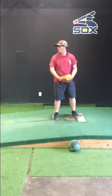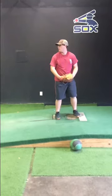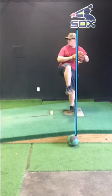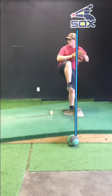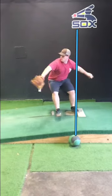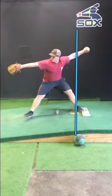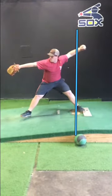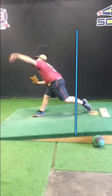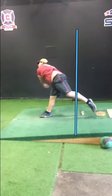Here we have a side view of Jacob in the stretch position. First thing I'm looking for is does he get his weight over the back leg? Looks pretty good there. Second thing I'm looking for is does he use the legs to create momentum down the slope? Not too bad. And does he throw over the front leg? He's gotten better with that.